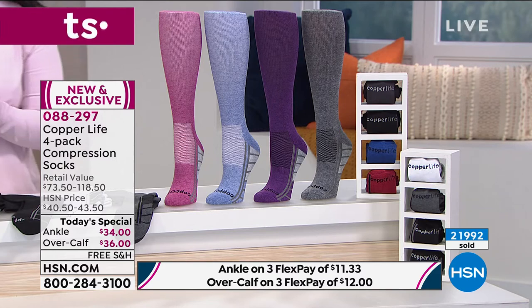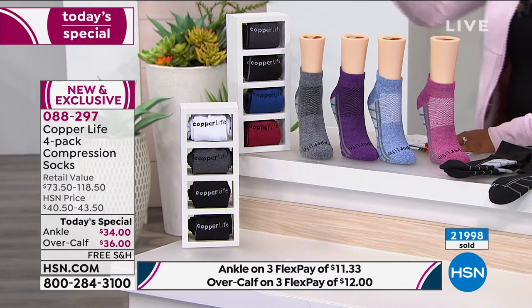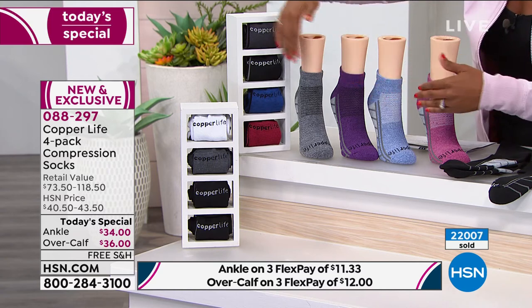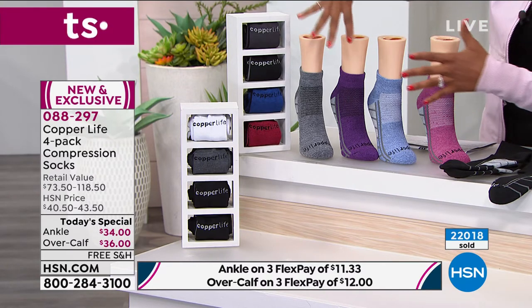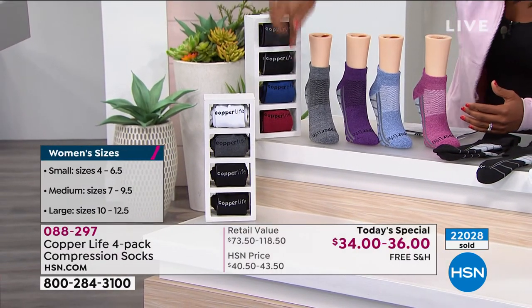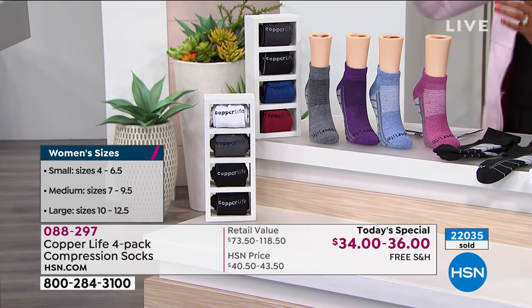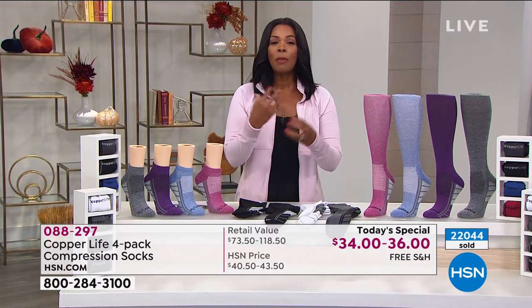Let me give you a quick update because we're only midday with our Today's Special and we've already sold out of some options. In the men's ankle multi, we now only have size large available. That's it. We do have the men's basics if you want other sizes, but if you wanted the multi — which is the blue and the red — then we only have size large for that. With over 22,000 of these ordered, that's more than half of our quantity for the day.